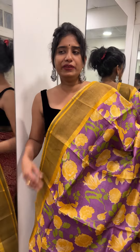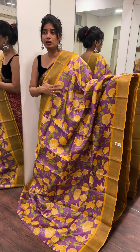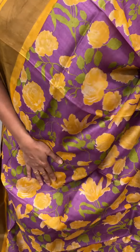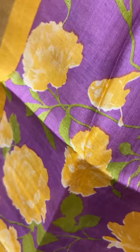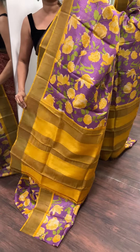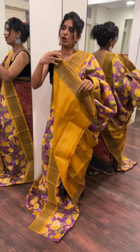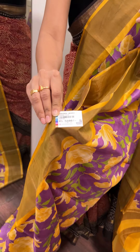This is a very beautiful color combination with a floral pattern. The base is a light purple shade. The print patterns include white, yellow, green, and flower patterns. The border is a yellow mix side. The blouse piece is included and the price is 5,800 rupees.